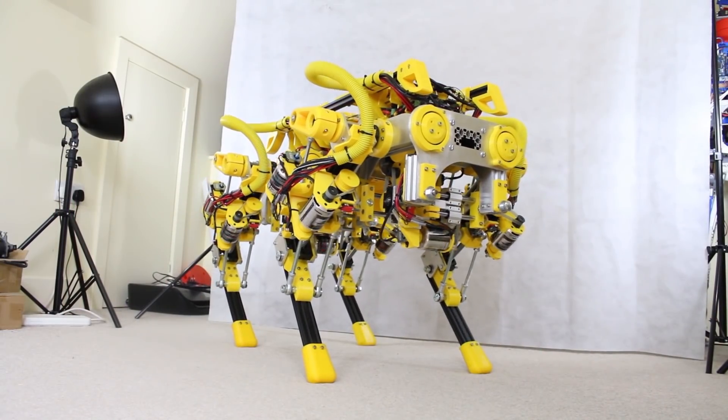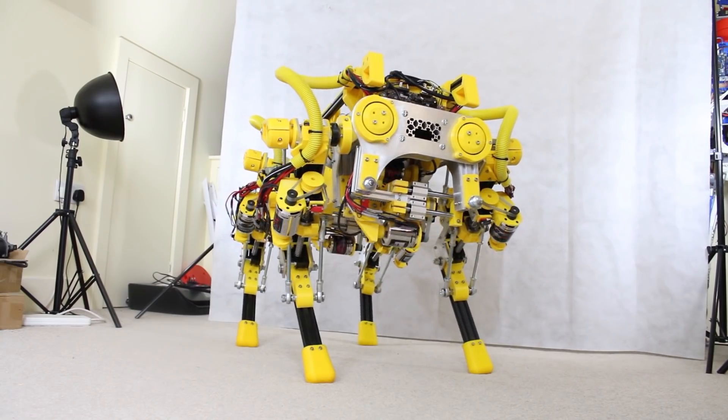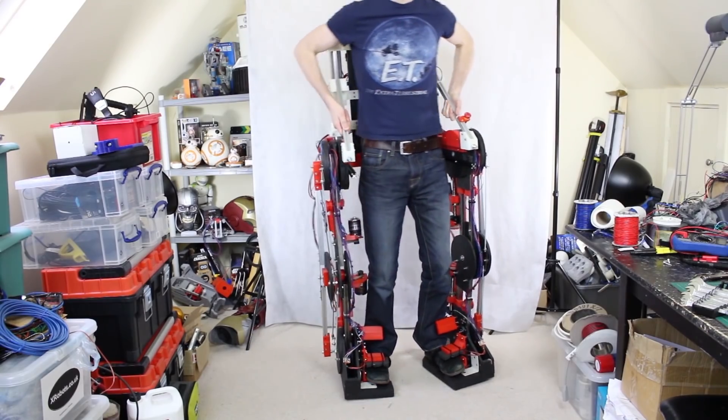I've got lots of other robotics in my channel, including Opendog the Quadrupedal Robot, which I'm currently working on at the moment, and various other bits and pieces. So don't forget you can also support my channel through Patreon, and if you don't like Patreon, you can support me through YouTube channel membership, so just click on that join button below.